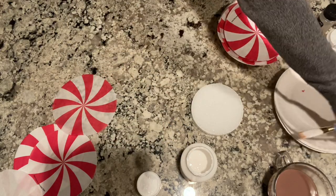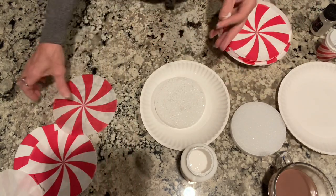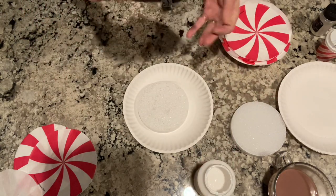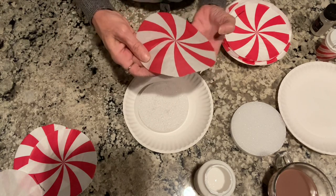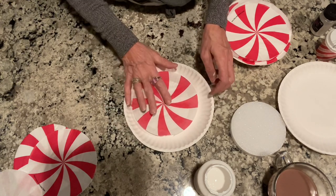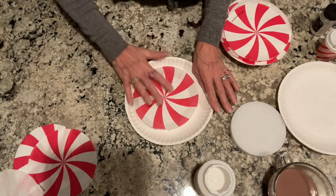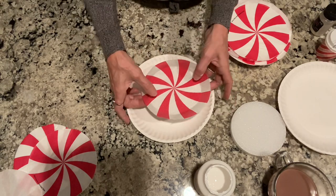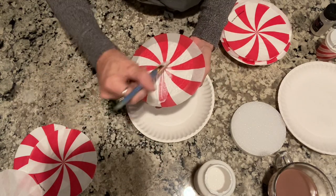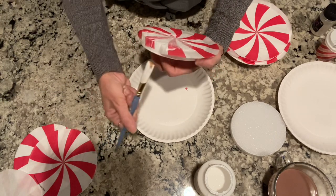I'm going to take this piece of thin napkin and kind of line it up. It doesn't line up that even because that should be directly in the middle but it leaves one side short, so just try to line it up and then flatten it down. I'm going to pick it up and go back over it again with my brush and Mod Podge. I just put Mod Podge back over it and then push those sides down and under.